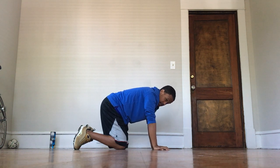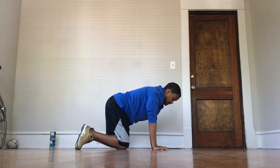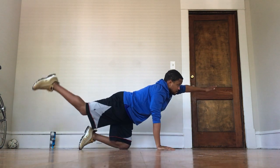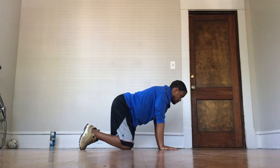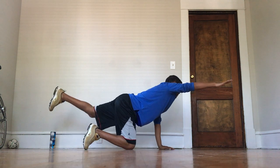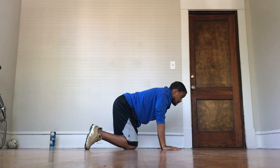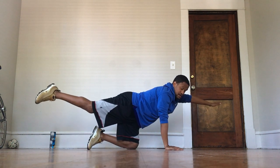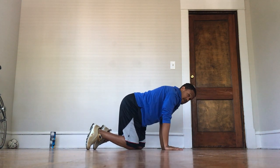I'm going to start with my left arm and my right leg. Ready, go. Just hold it there for a second, then bring it right down — that's one. Two, three, four, five, six, seven, eight, nine, last one, ten. Good job!